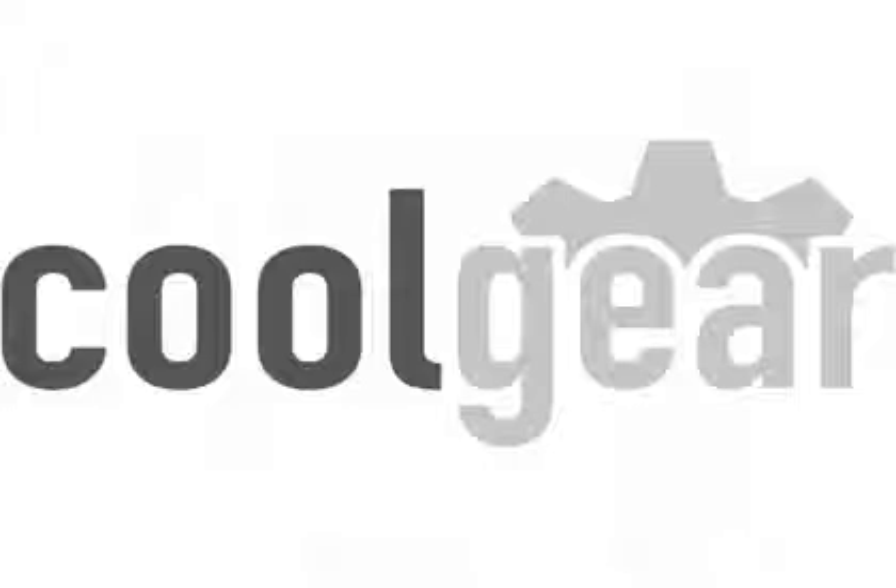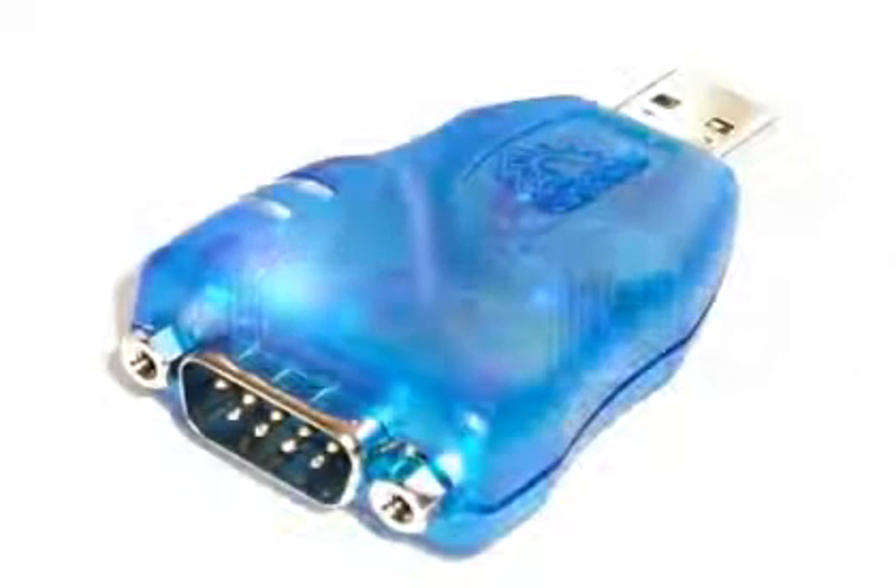Welcome to CoolGear TV. Today I'm going to show you the capabilities of one of the most advanced USB serial converters on the market.